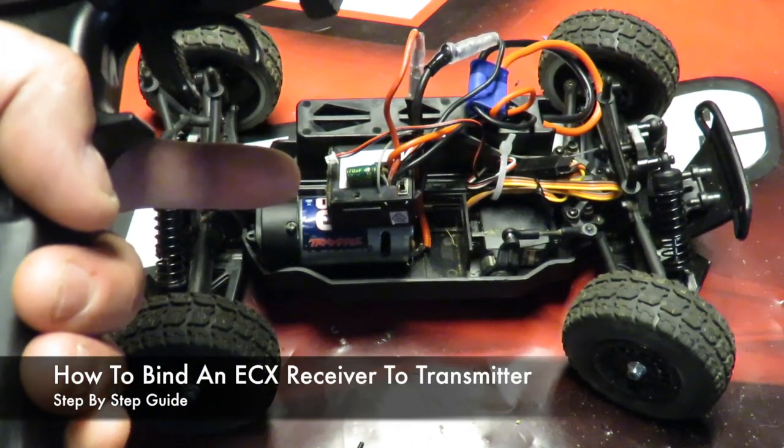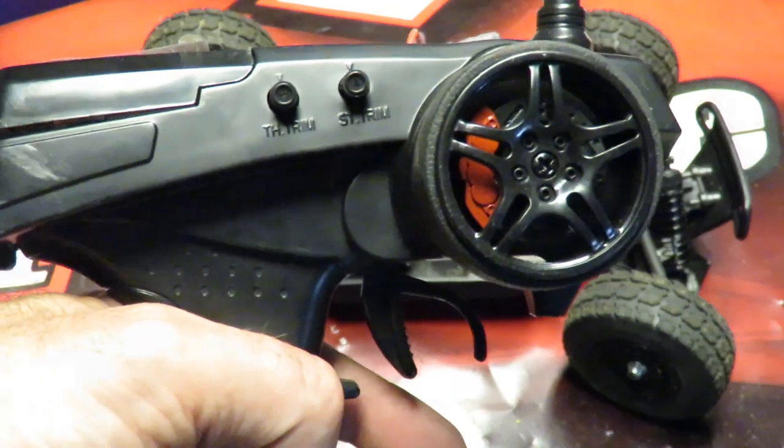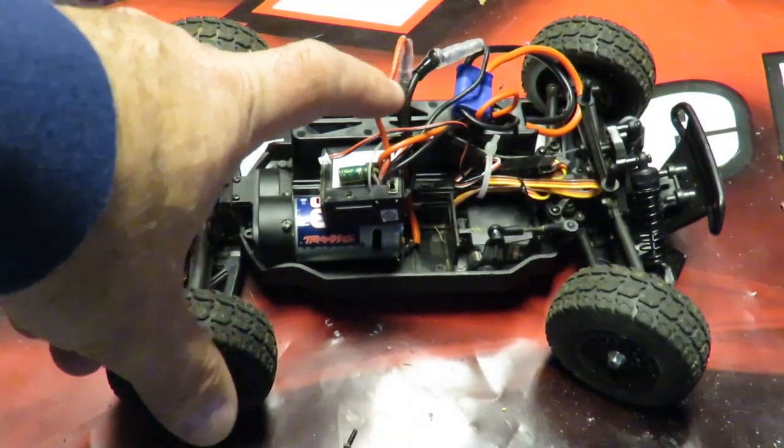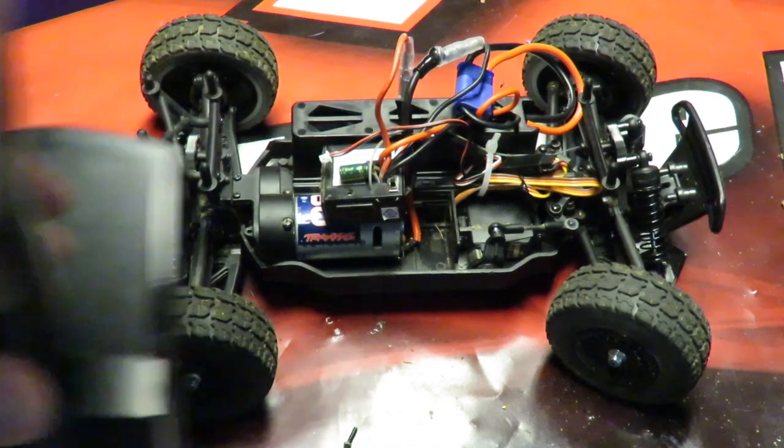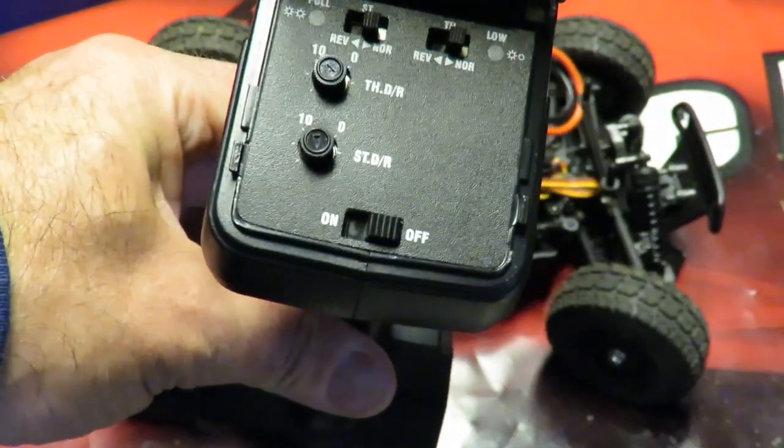How to bind an ECX receiver to an ECX transmitter? Well, first of all, connect the battery to the receiver, but don't turn the receiver on. The same with the transmitter — don't turn it on just yet.